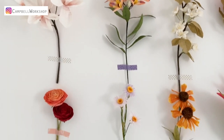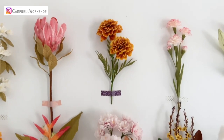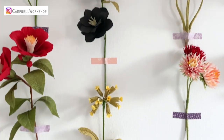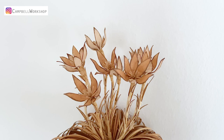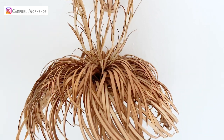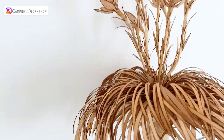Hey guys, welcome back to Campbell Workshop. We are celebrating our first year on YouTube. It has been a crazy year, and we are very grateful to have your support. This week is our painter's flower series, and we are going to refer to one of the most famous artists on earth, Leonardo da Vinci.